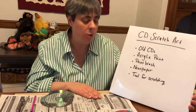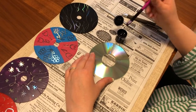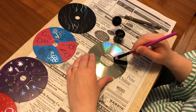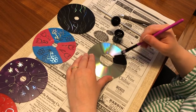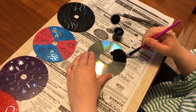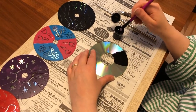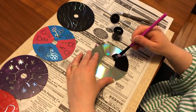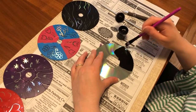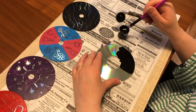Put down newspaper when you're painting. We're gonna begin painting — you just want to get even coverage over the CD and paint the whole CD. Once you're done, this is going to take about an hour, maybe a little more, to dry. You're going to want to wait until it's completely dry.